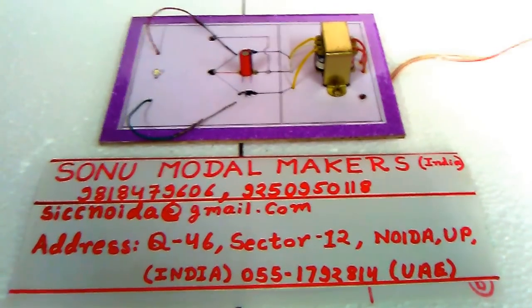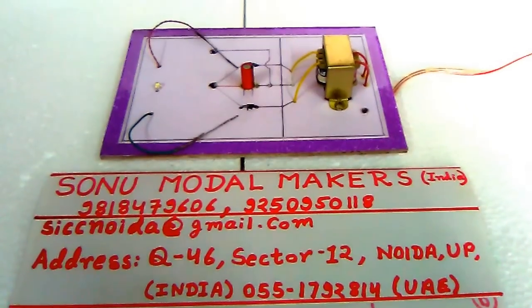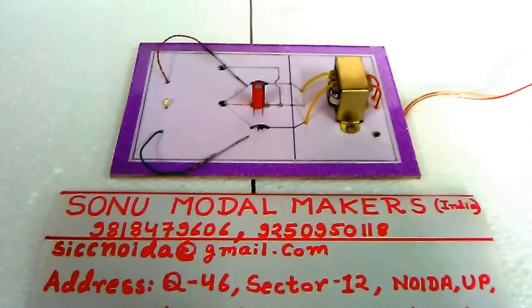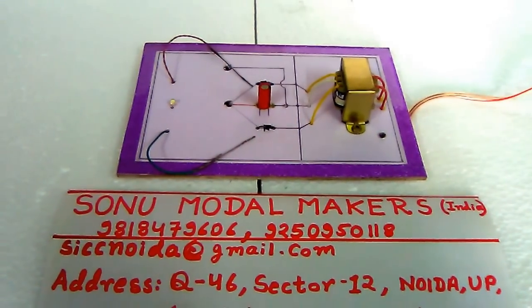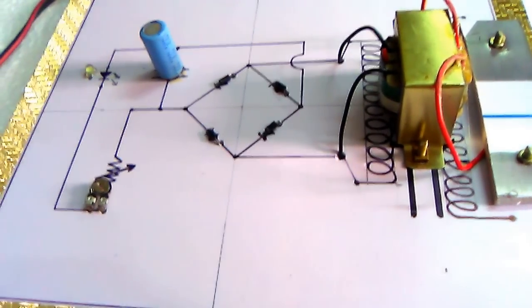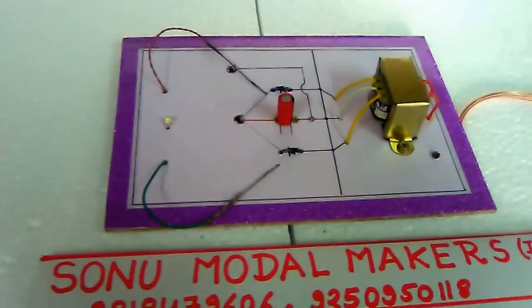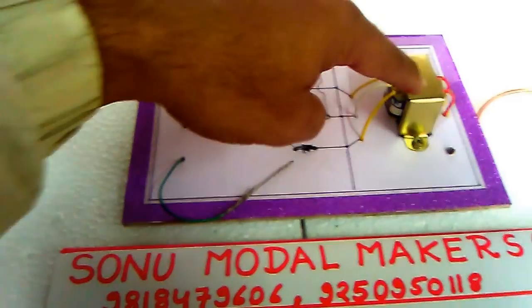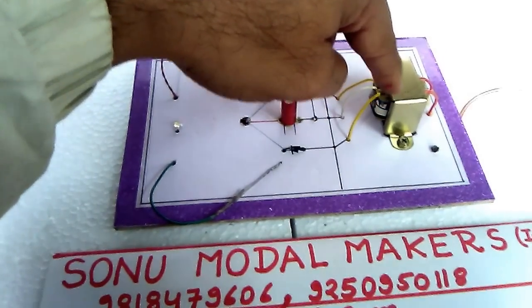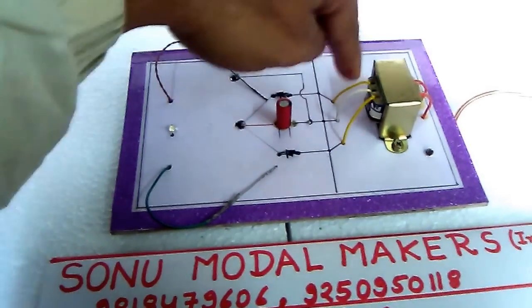Hello friends, welcome to my YouTube channel. This is Sonu Model Makers Noida. Today I am showing you how to make a full wave rectifier using double diode. In the previous video I have shown you how to make a full wave rectifier with four diodes. Now in this model I have used a normal transformer rated 220 to 6 volt or 12 volt.